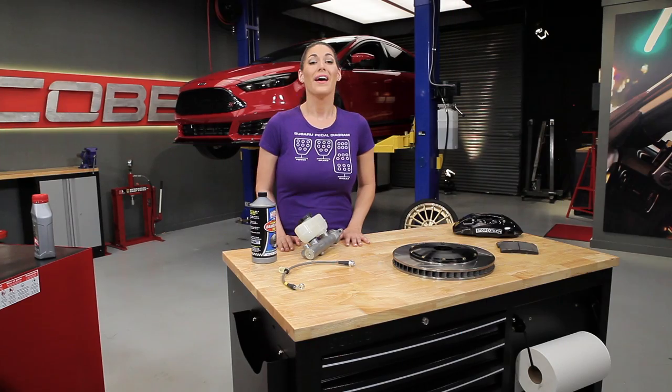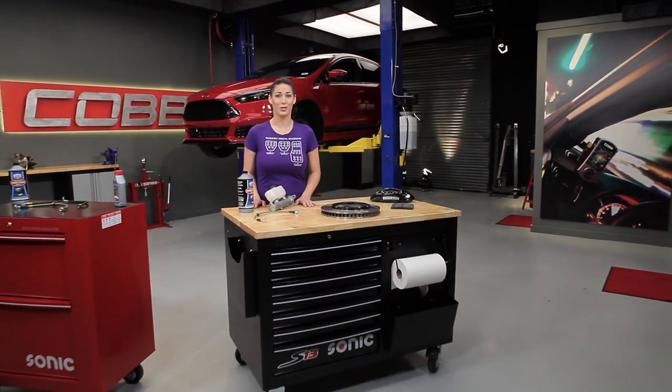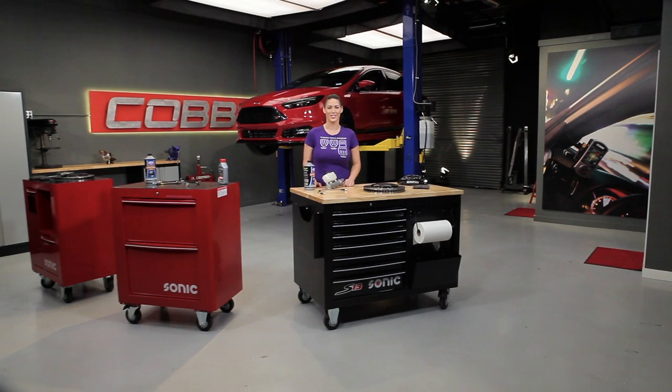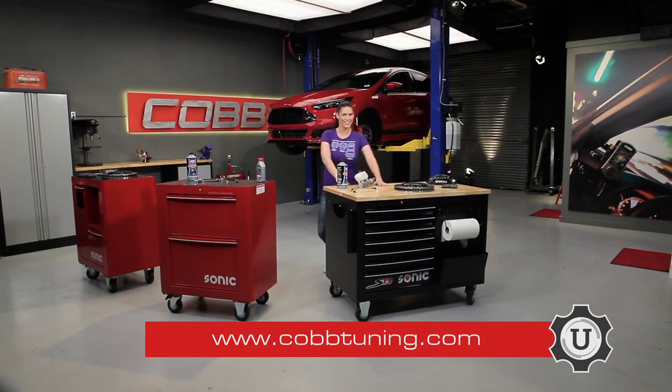That's going to do it for this episode. Thanks for joining us and be sure to subscribe to our YouTube channel so you can check out future episodes. I'm Emmy, your host for COB U — remember, check out cobtuning.com for all your parts and tuning needs.